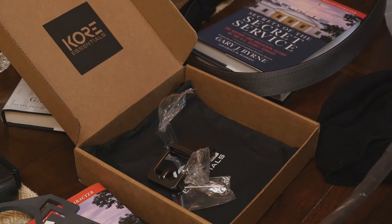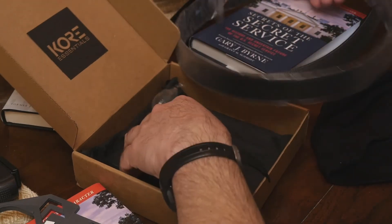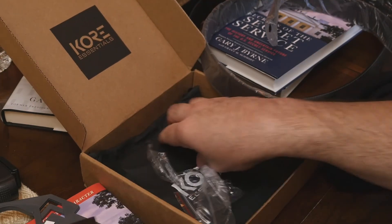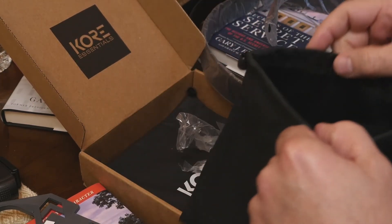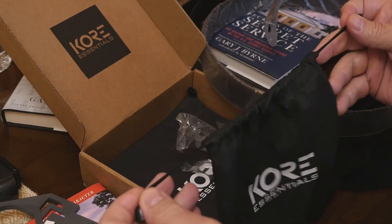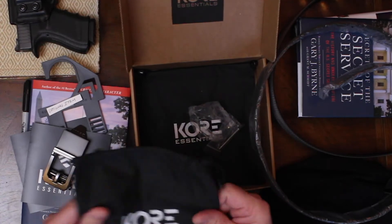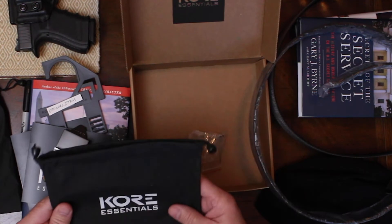So the kit that Kore sent me had two belts in it. This one came just like this with plastic on it, and then this belt buckle that I opened earlier. It also came with two very nice pouches to carry the belt in, or if you're wearing the belt you can use the pouches to carry a lot of things in — very nice bag, very nice material, top shelf.